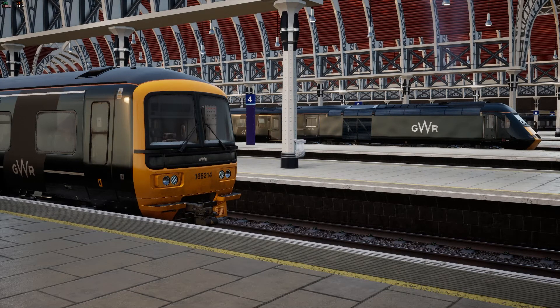Hello everybody and welcome to Rail Enthusiast. You join me today at London Paddington to go through the GWR's class 166 start-up and set-up procedures.